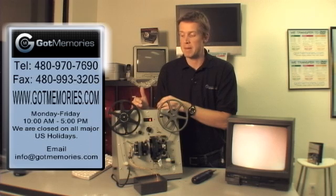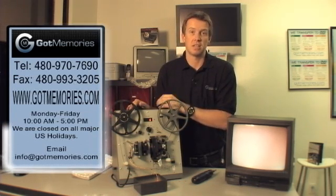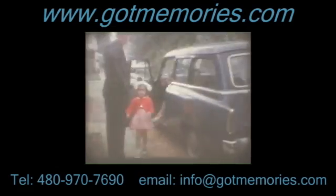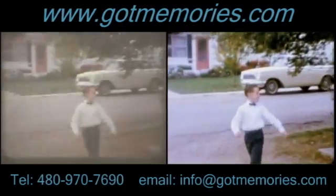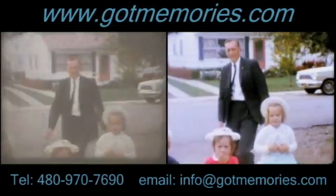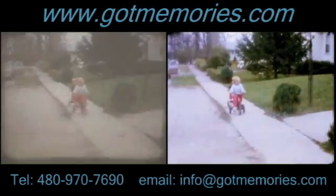We are very fair, and the quality is just fantastic if the original quality is there on the film. Now we're going to show you the actual transfer made with the equipment you just saw, and then a frame-for-frame comparison of the transfer from Got Memories. Notice any difference? We thought you might. No flicker, even light across the entire frame, and superb color.